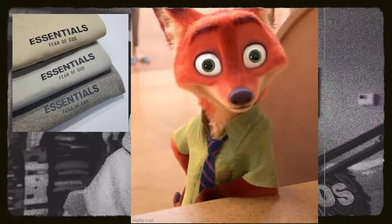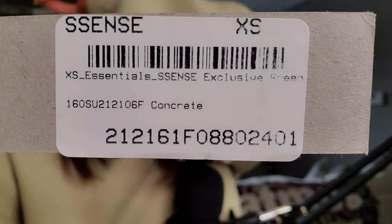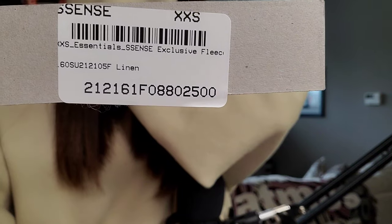I mistakenly said I already own concrete — I don't. I own cement. Cement is a much darker gray; it's a very dark, smooth gray, but not a heather gray — just a darker gray. I have cement in three different items. But if you look right here on the tag, when these dropped they were exclusive only to Essence. No other retailer had these, similar to Mr. Porter having two specific colorways just for them. Essence had their own colorways — beige and green. Why complicate things by saying 'it's really linen' or 'it's concrete'? It's like having PTSD of the entire Yeezy 350 V2 Slate release.